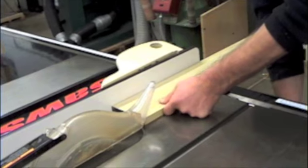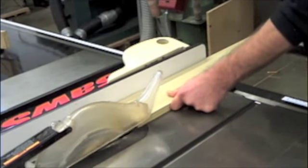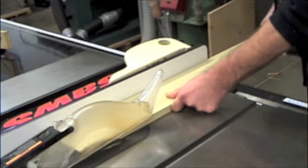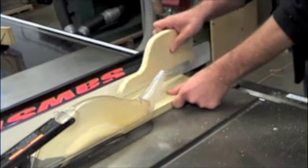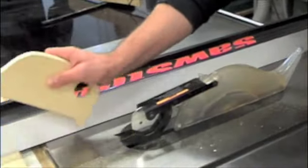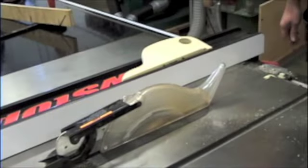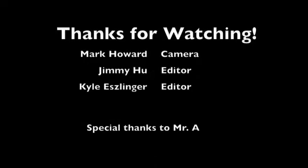So I'm going to make a cut here and show you what it looks like. I'm just going to guide this through... and all the way through the blade. Before I get the cut piece, I need to get it out of my way behind it.